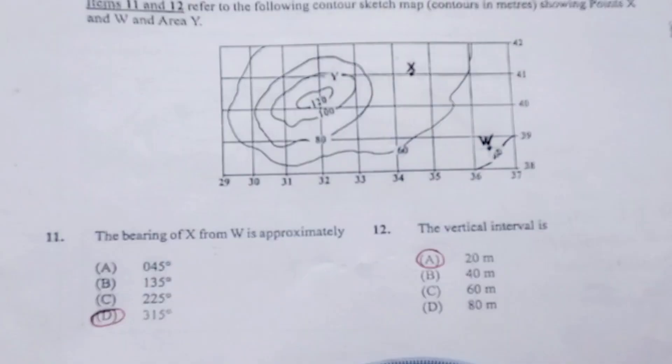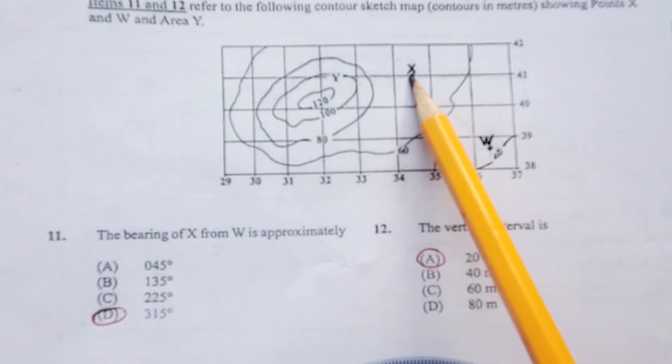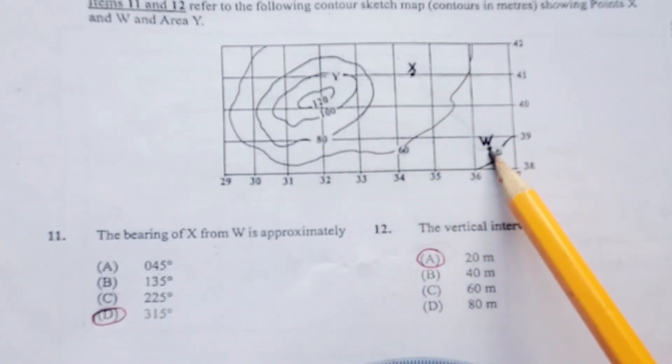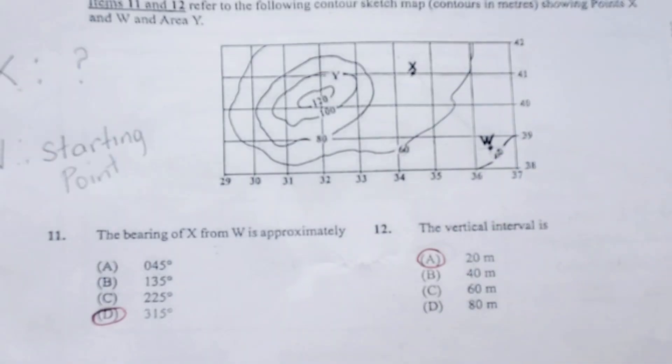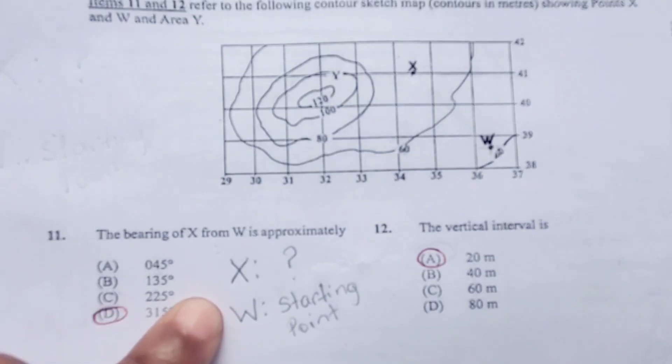Here is our protractor. On the map, we can identify the two points: point X, which is our destination — that's where we want to find the bearing of — and we can also identify point W, which is our starting point. Point X is where we want to find the bearing of.